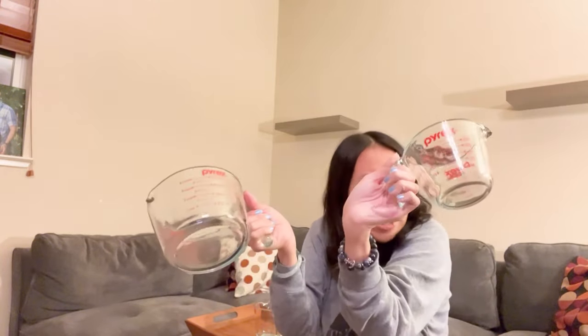I think everybody should have a set like this. If you like to cook — it doesn't matter whether you bake or whatever — you need measuring cups. So why not invest in a good set? Check it out, guys. Thank you for watching.